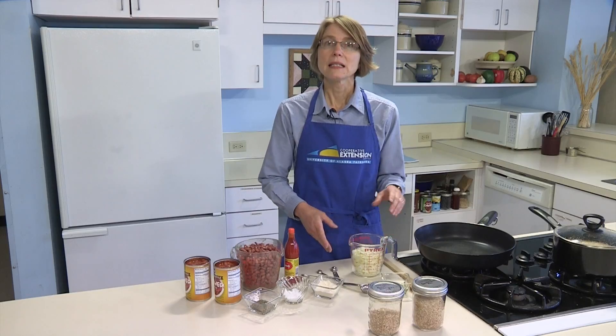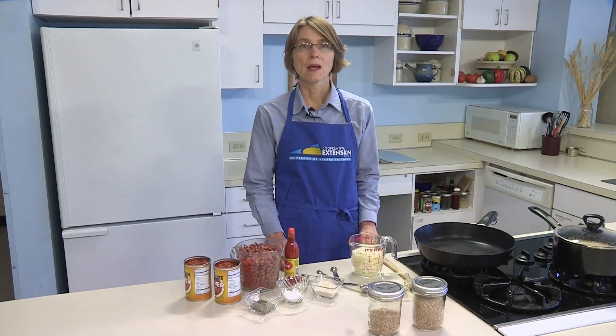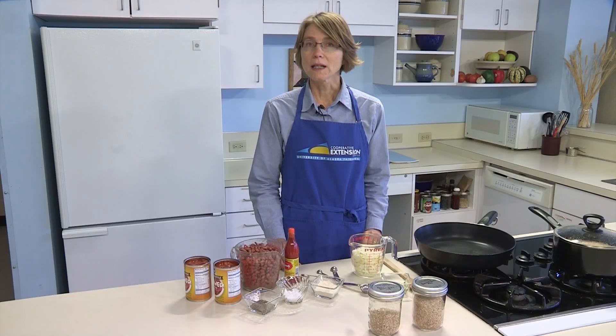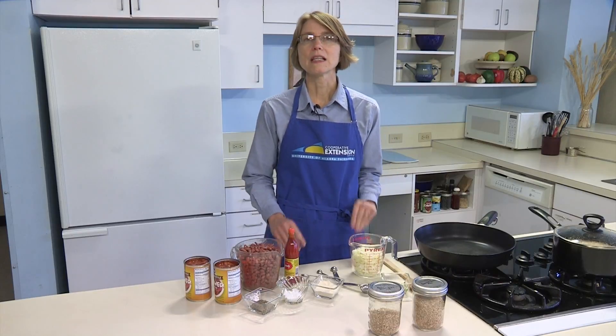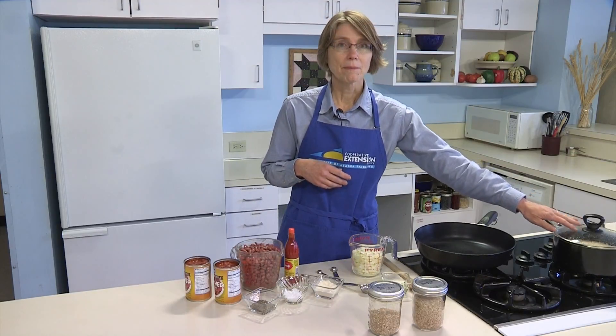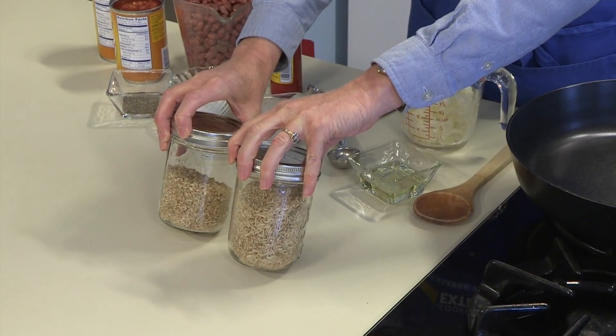Brown rice takes about 40 minutes to cook, so that was started ahead of time. The proportion for cooking brown rice is one cup of rice to two and a half to three cups of liquid. This is a place where children can help by measuring the ingredients. Choose long grain, which we are using today, basmati, or short grain rice, whichever your family prefers.